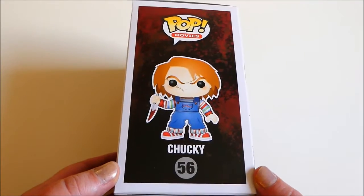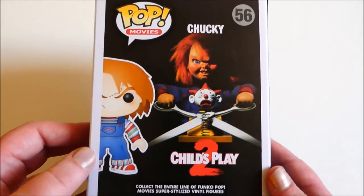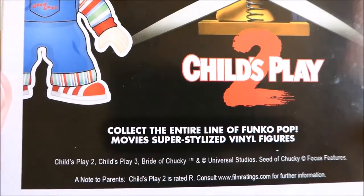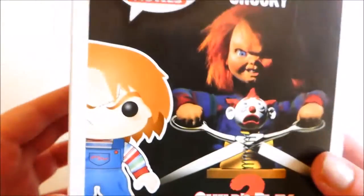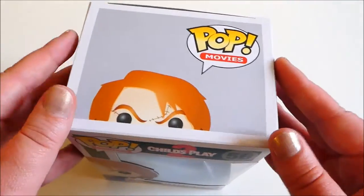So yes, this is the side of the box — Chucky, number 56. On the back you have the poster for Child's Play 2, Child's Play 3, Bride of Chucky, Universal Studios. Yes, so there we have Chucky — let's get him open so you can have a look at him out of the box.